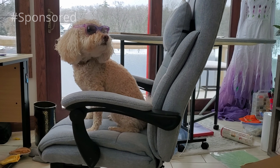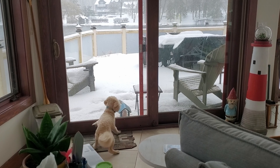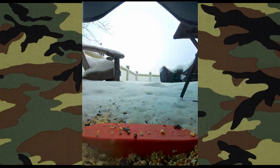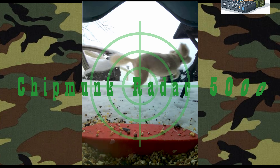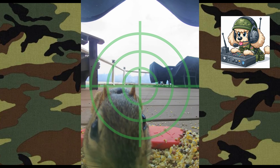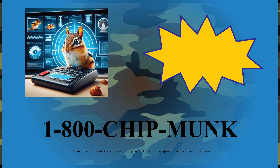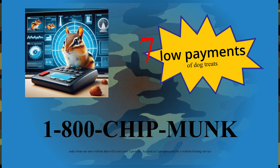This video is sponsored by The Big Brain at EMI Incorporated. Are you tired of hunting chipmunks the old-fashioned way? The Chipmunk Raider 5000 with built-in radar camera — you'll get an automatic alarm when a rodent is in range. It also works for squirrels and rabbits. Order today for seven low payments of dog treats. Call now!